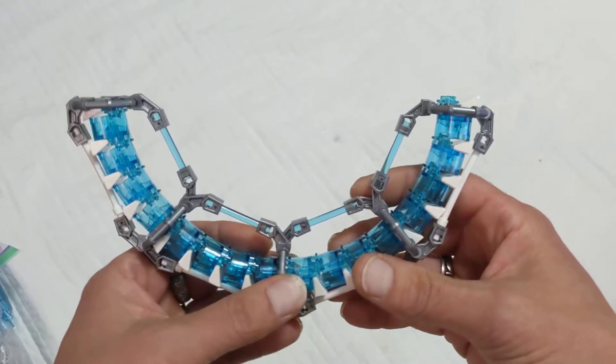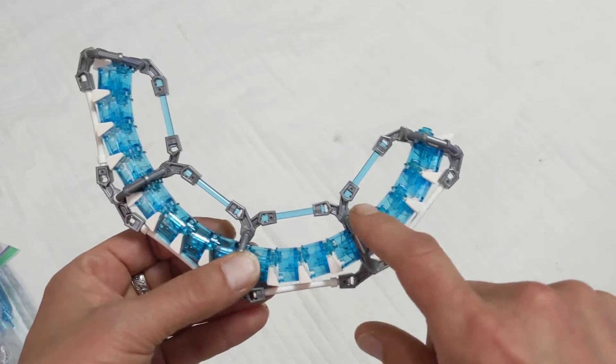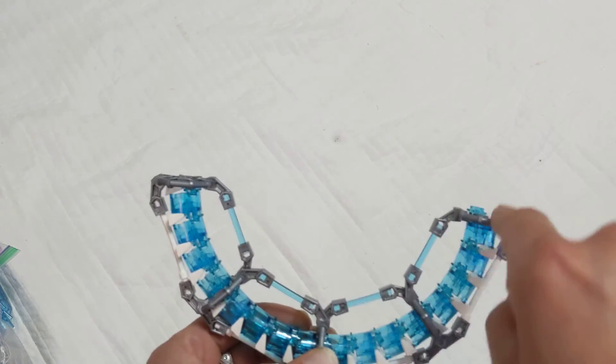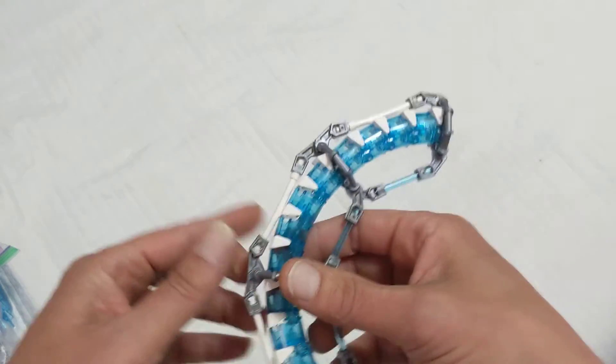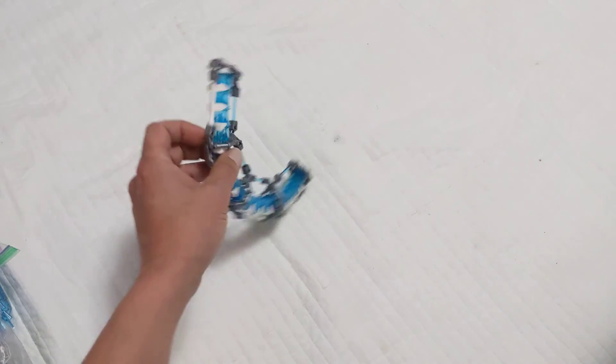All right, so there you go, Mr. Iceberg — no flex tubing needed. My idea was just to reinforce every four in a row. And look, just eyeballing it, it should make a complete circle. And you can drop it, you can flip it, you can bash it. It's solid. Good luck.